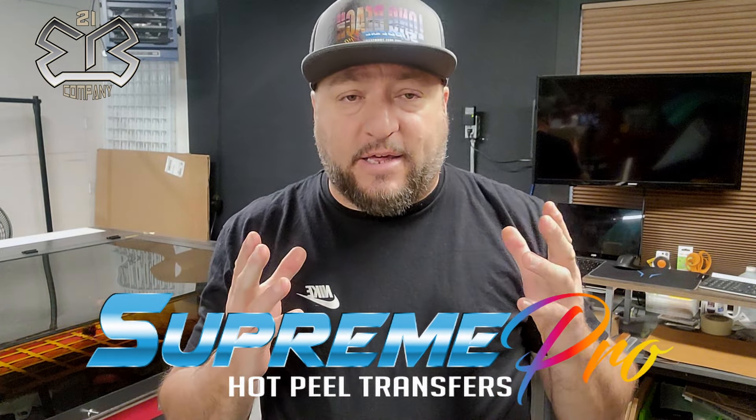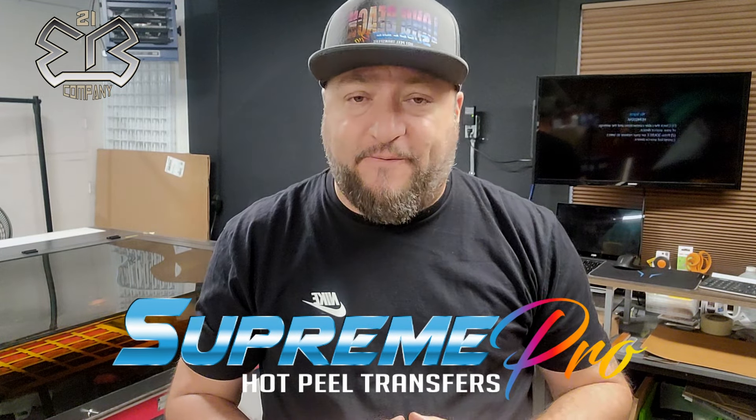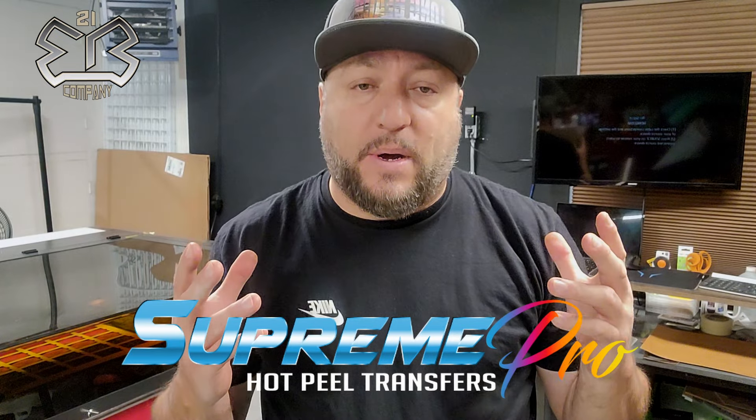We have the 10-second brand new supreme pro hot peel transfer coming in at 285 degrees on cotton and 250 degrees on polyester. That means at 250 degrees for polyester, you're not dye migrating anything because you're way under temperature — far below where it needs to be.